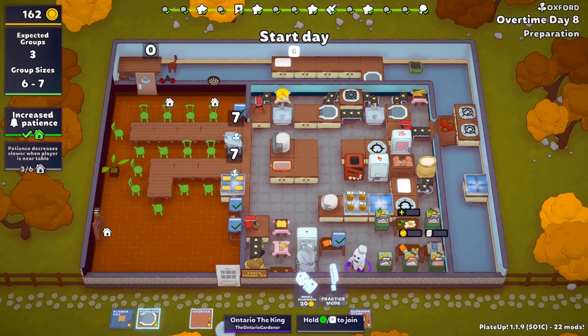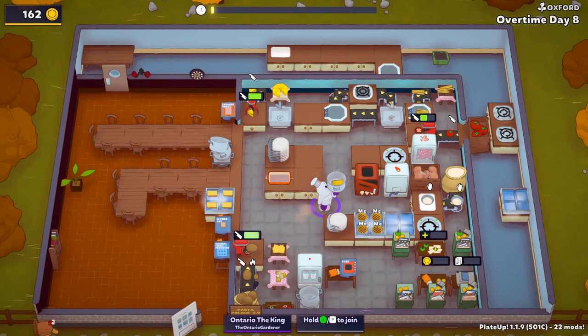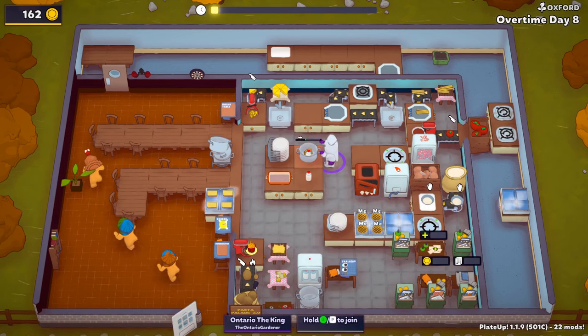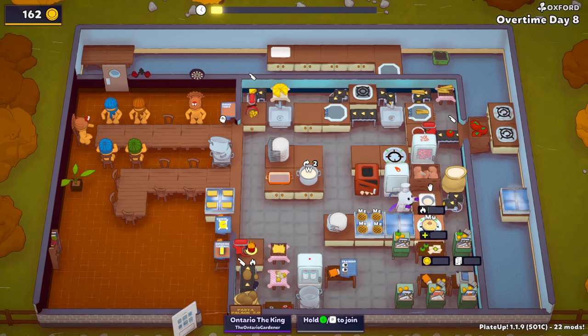I always want to put the trainer somewhere else because I have to deal with the stupid water. You know what, it's fine. I gotta get some of this milk sorted - the milk is still one of those things. Okay this one's done. I think having this here is going to be really helpful for the pies because we can just load the pies up. That one's done. I'm still not sure what I'm looking for in the desks, honestly.